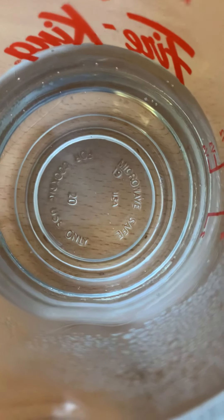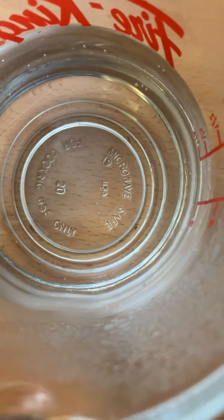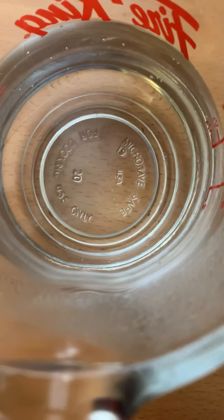We have hot water here. We are going to dissolve 1¼ cup of cane sugar in ½ cup of hot water. We are going to dissolve the sugar in here.